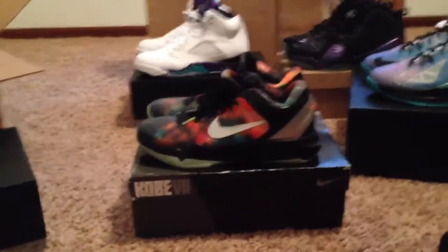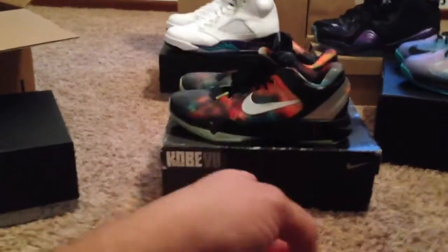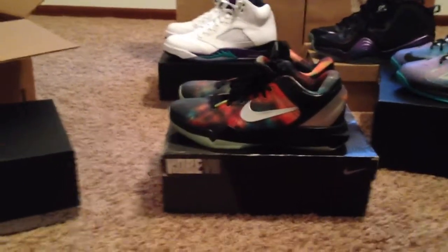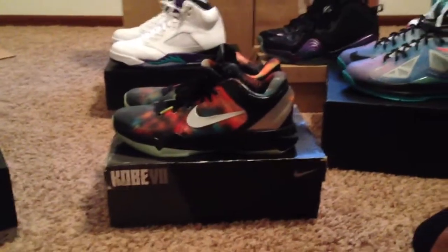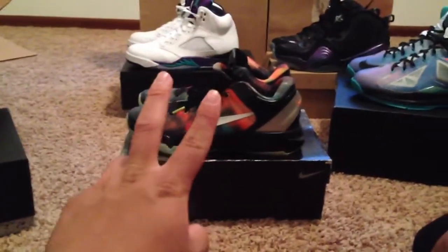That's going to do it for me today, guys. Of course, if you'd like to subscribe, make sure to check out my other videos. I'm going to do an on-feet of these in a minute. My 2,000 subscribers milestone is coming up pretty soon, so I'm going to do a 2,000 subscriber video for that. I will have the Kobes on the 11th, and I just got the Black Bottom 9s today — so watch out for my unboxing and review of those. That's going to do it for me, guys. Thanks. Peace.